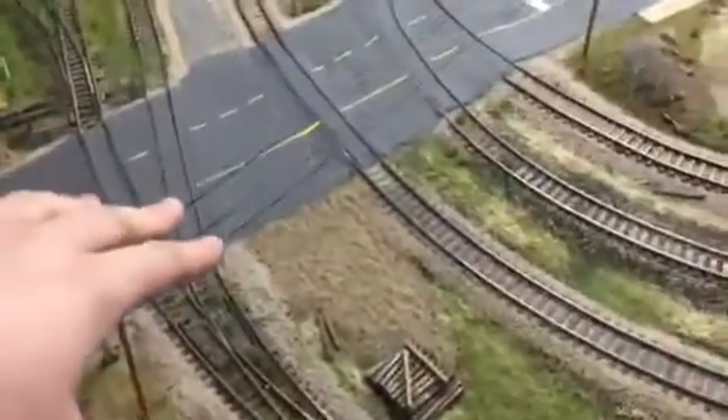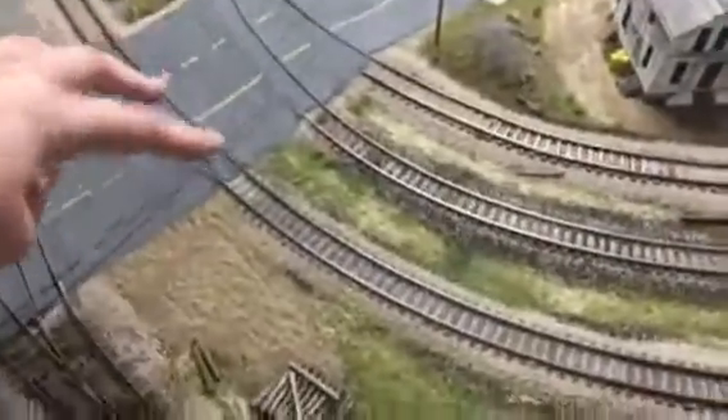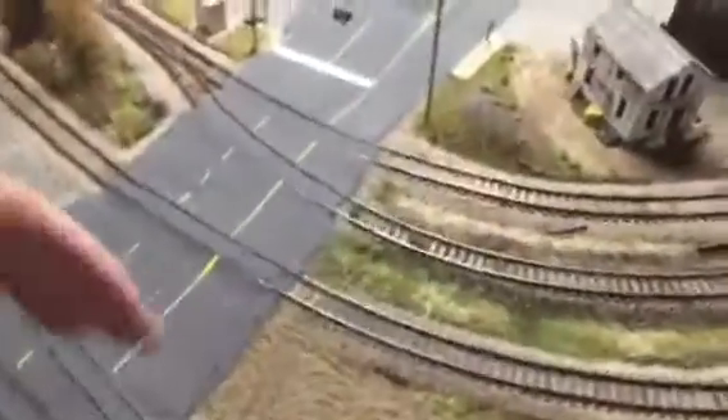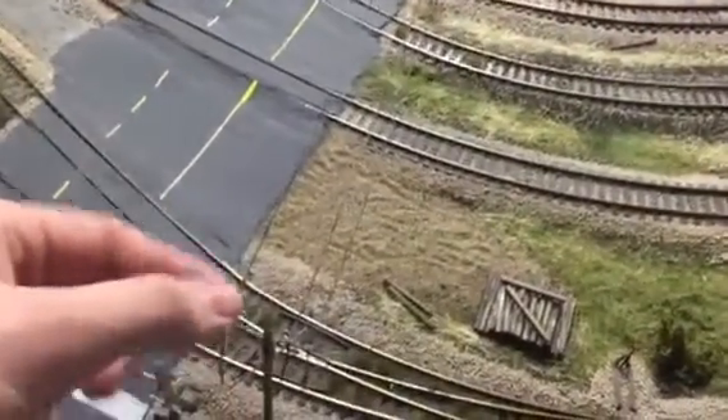We got utility poles in — you guys can see. I used some elastic thread and these things are real easy. I bought those Rapido rail line poles — whatever they are — didn't really like them, but I ended up using all the cross arms off them, so they work out pretty good.